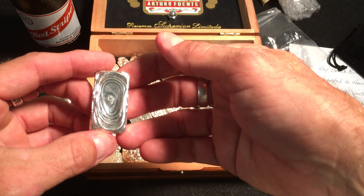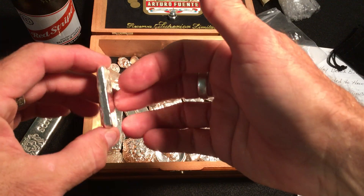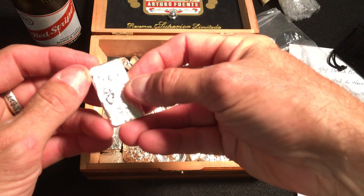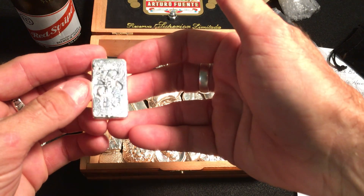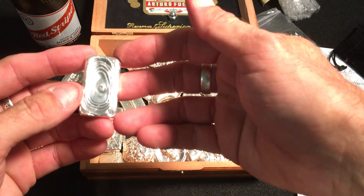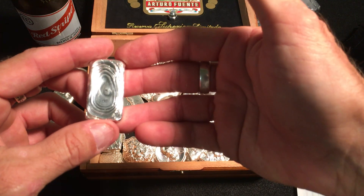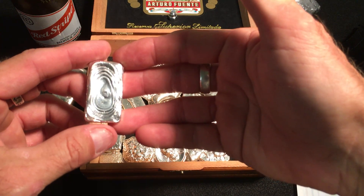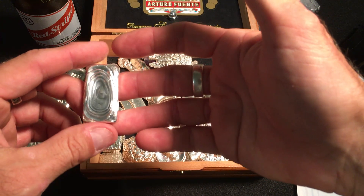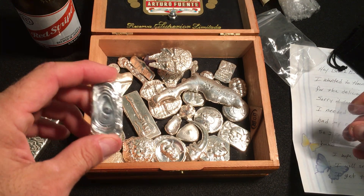How those guys do it is beyond me — it's great to watch the videos of those guys doing this. I want to thank you very much, Silver Vessel. You're a very generous man. Great pour bar. Everyone needs to go to Silver Vessel's channel, sub to him, watch his videos. He has some wonderful things to show you — poured silver and all sorts of things.